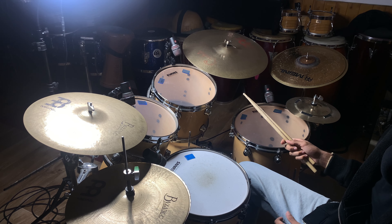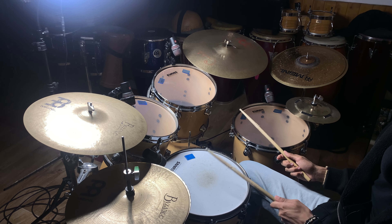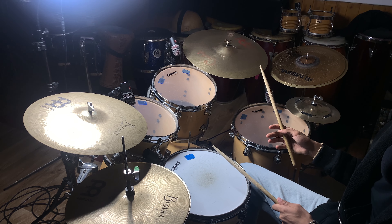The second thing we're gonna do is play the snare drum on the three, so it's gonna sound like this: one two three four, one two three four. Always practice slow.